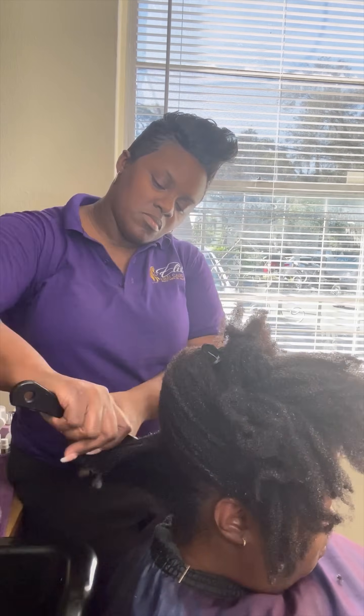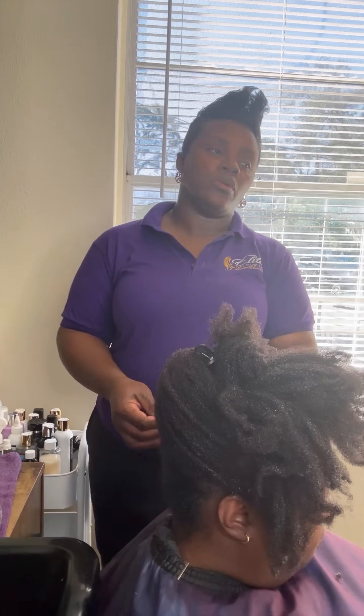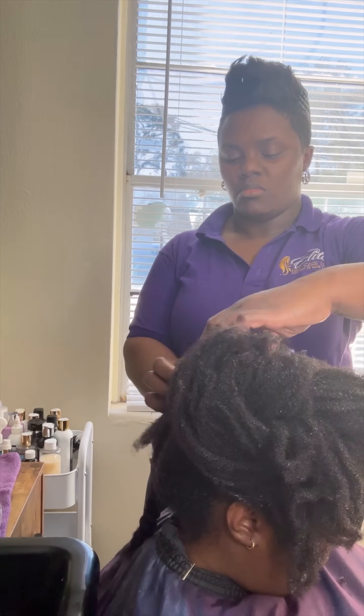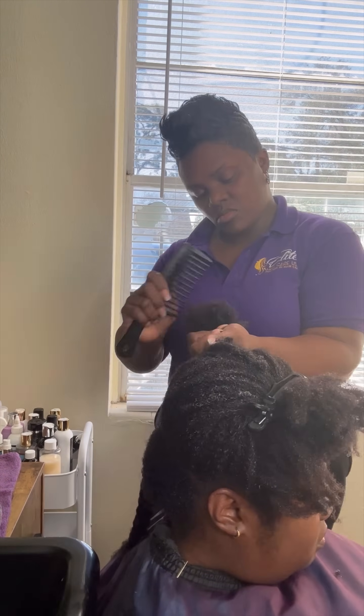If you guys notice during the shampoo, I use my wide tooth comb on the ends. Now I'm putting on the Mended Frizz Control conditioner and going in small sections, also using a wide tooth comb. As I'm detangling, I am going from the ends to the roots.